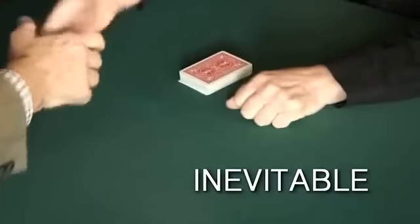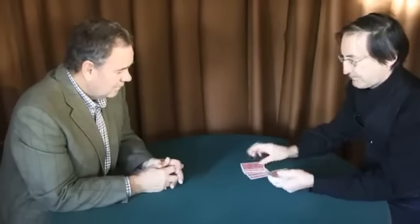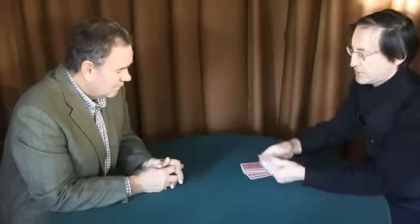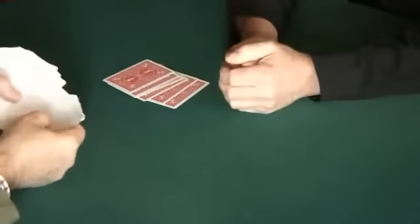Hi, John. Thanks so much for coming. What I'm going to show you today involves these. Obviously, it looks like a pack of cards, but actually these cards here haven't been printed. They're just blank surfaces. I like to just take a look at them, go through them, and make sure that they are all, as I suggest, completely blank.